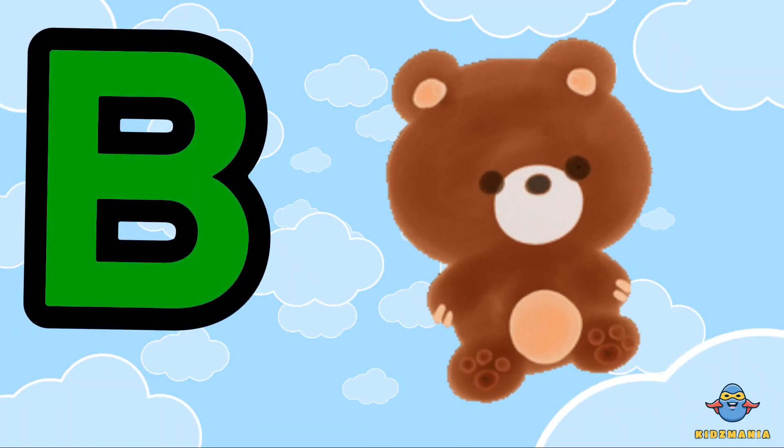B is for bear. One more time. B is for bear.